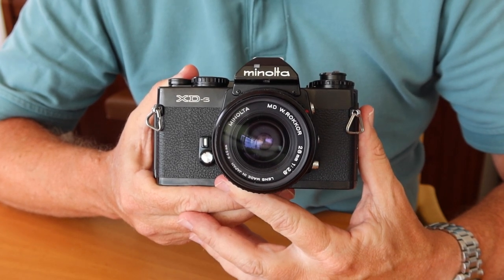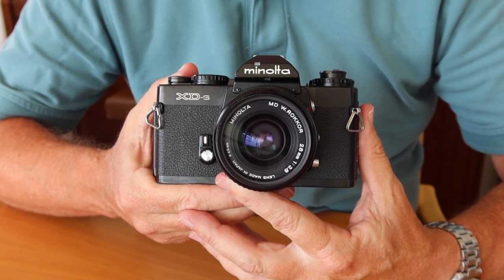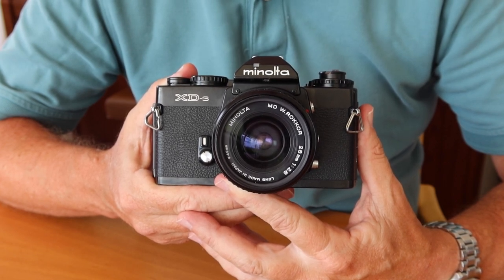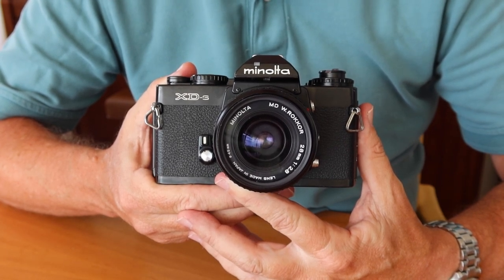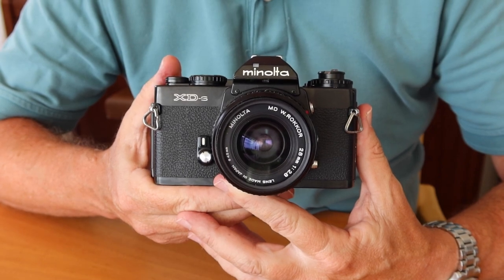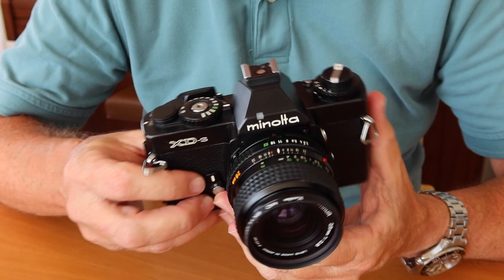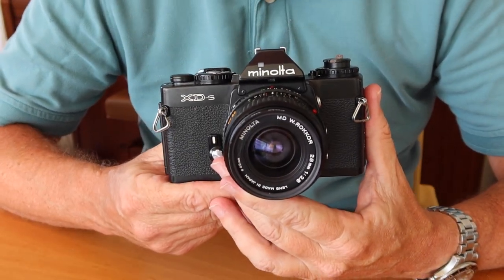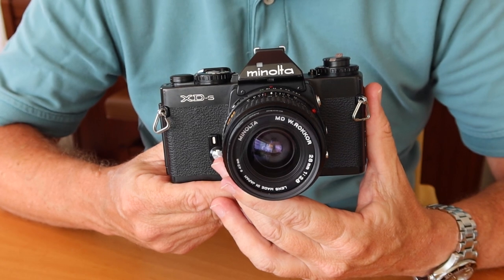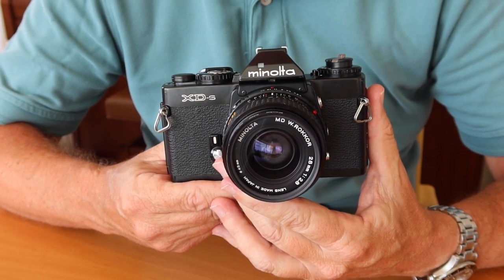The late 70s was a time when technology was sufficiently advanced to allow a camera to very precisely meter light and to take very accurate exposures. But also, cameras still had a classic style in those days, and more of a mechanical way of operating compared to later cameras, which were made of plastic and which substituted levers and dials for push buttons and menus and things like that.